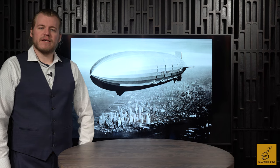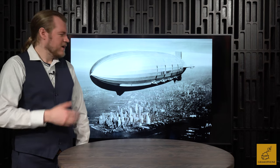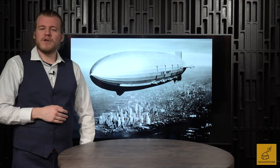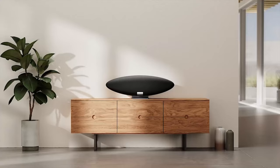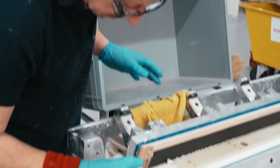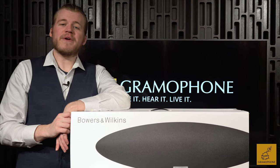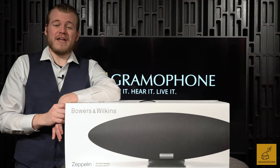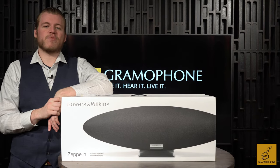Bowers and Wilkins actually did it. They brought back the Zeppelin. Now, you may remember the Zeppelin, or at least a history class lesson on it — the famous lighter-than-air aircraft from the late 20s and early 30s that was like a blimp, but kind of the prototype and way cooler. I had no doubt that Bowers could pull something marvelous like this off. After all, they're an engineering company and they do virtually everything in-house, kind of like Rolls-Royce. And the Zeppelin here is the best proof of concept, because while it may be named after a lighter-than-air aircraft, it sure makes your music fly to you, and does so with bass notes that you won't believe are coming out of a smart speaker.